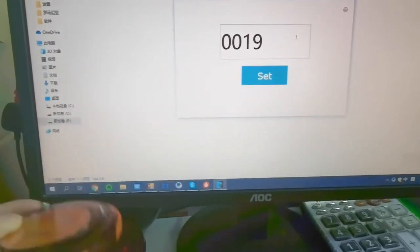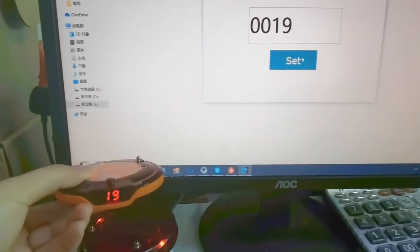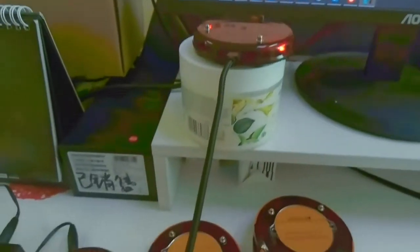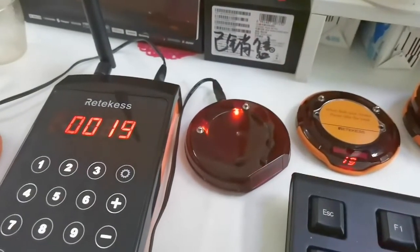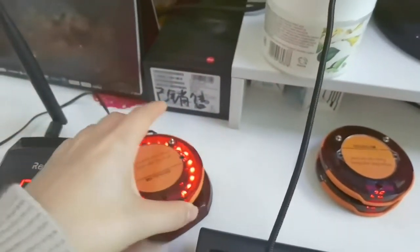When you press the number and press set, and put the pager on the base, or just lift it up, it will be fine. Now I will call it — use the keypad. You can see it works. Now we will put it back.